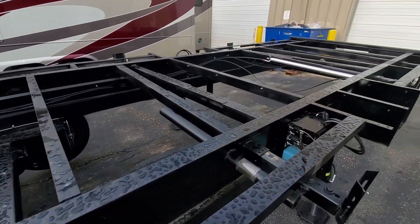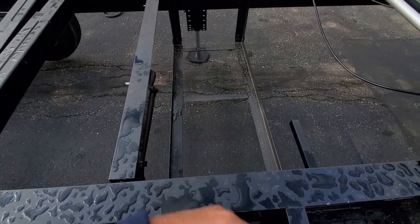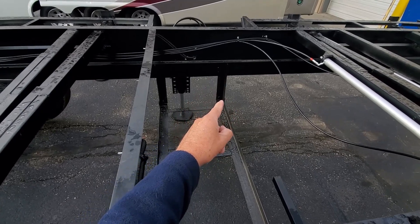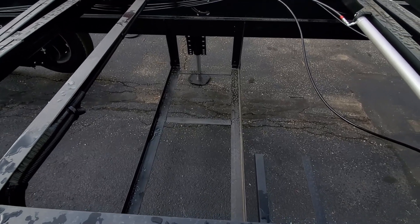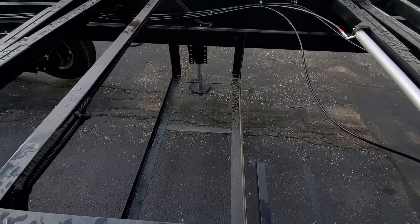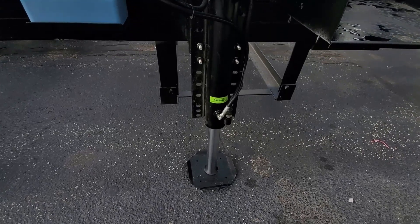One interesting thing New Horizons does is put their generator underneath the living room floor, depending on the size of the unit. You'd think that being tied to the frame there would be a lot of vibration and noise, but there isn't. Having had two rigs with it like that, it's simply not a problem — you hardly hear it in the living room. Of course, generators these days are kind of quiet anyway.